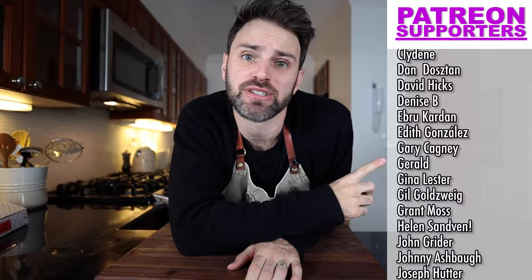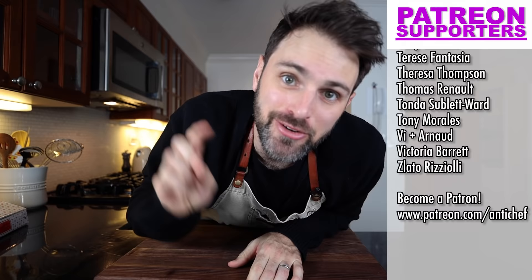Up on the screen right now are my supporters on Patreon who are helping me out big time — keeping the show going. They get their names at the end of the video. If you want your name here too, there's a link in the description. It truly goes a long way. This was Jamie and Julia. Bon Appétit — well, I don't know how much of a Bon Appétit that actually was, but okay, bye.